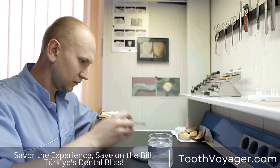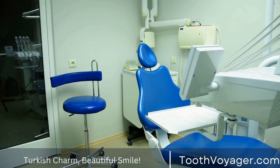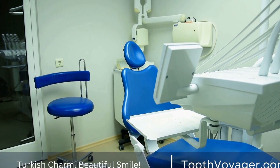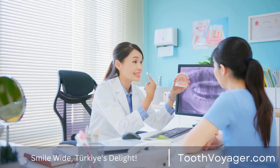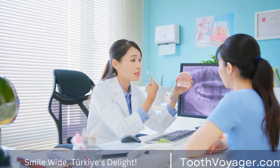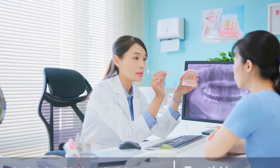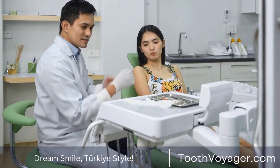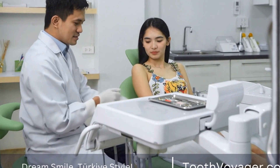There are several reasons why dental crowns can become discolored. One common cause is the natural aging process, which can cause the materials to lose their brightness over time. Lifestyle factors like smoking, drinking coffee or tea, and consuming certain foods can also contribute to staining. Additionally, poor oral hygiene and improper care of dental crowns can lead to discoloration.